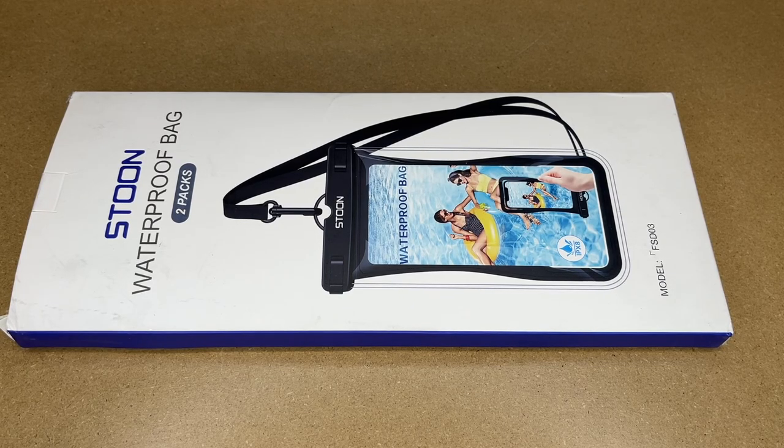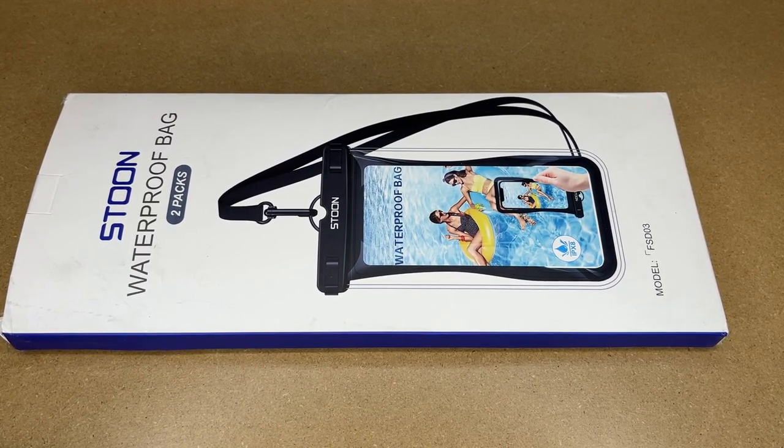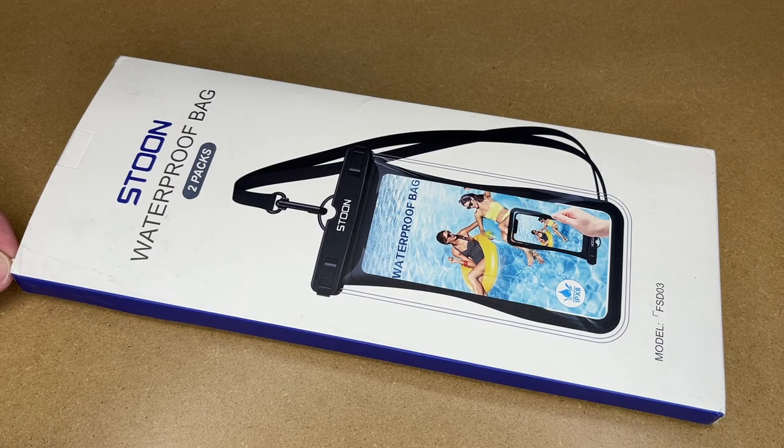Welcome! In this video I'm going to be taking a look at the Stoon Waterproof Phone Pouch. This was provided to me by the distributor but they're not compensating me for this video and they're not reading it before I post it. If you find this video helpful and you want to purchase one, I'll put a link in the description on Amazon and if you use that link it helps me out a little bit and doesn't cost anything extra.